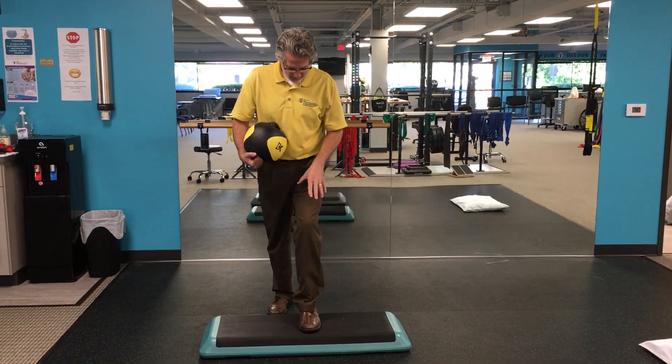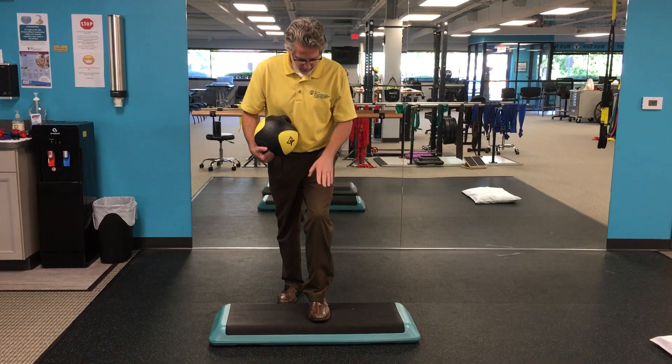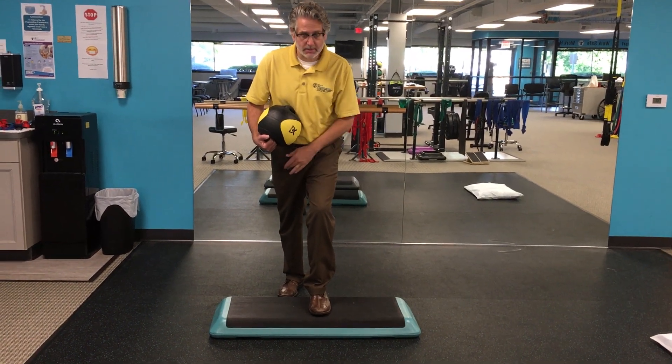Foot up on the step, load the ball of the foot on the up foot, as well as the down foot.